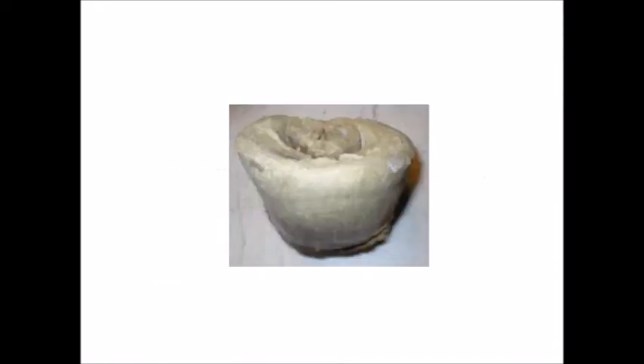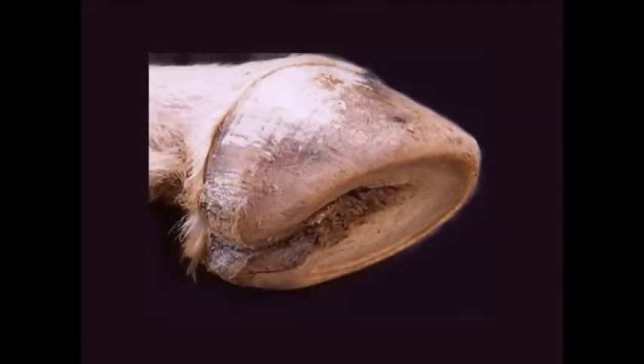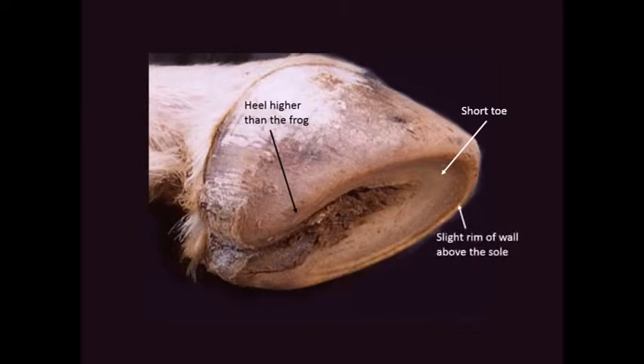Here is another actual Mustang hoof. The seat of the corn is well forward of the base of the frog. The frog is buried in thick sole, the bars are curved, there's flare, and the whole foot appears to be unbalanced. Here is another Mustang foot. The heel is higher than the frog, the toe is short, there's a thin rim of wall standing above the sole, the frog is buried in thick sole, and the seat of corn is well forward of the base of the sole.